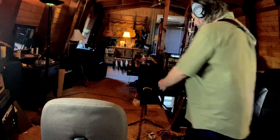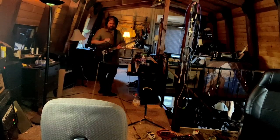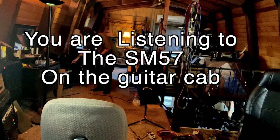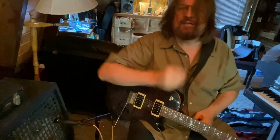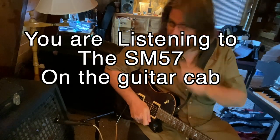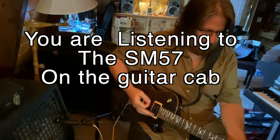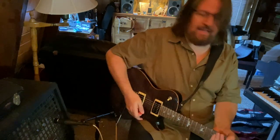This is where we are recording. You can kind of put it into perspective — this 412 cabinet right here. Just tapping on that. So just to give you an idea of the kind of levels we're recording at: I'm here next to the amp, and this is exactly the same as our demonstration track. So let's check it out.